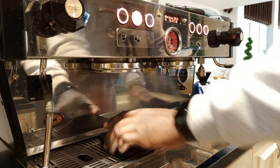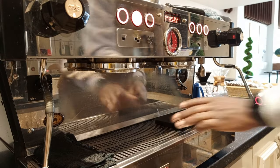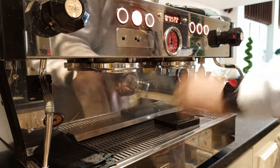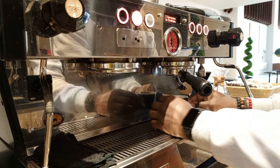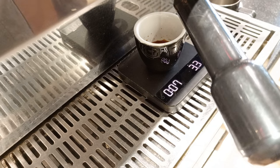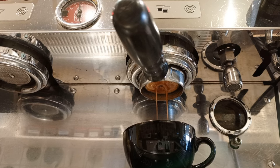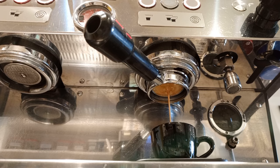I'm going to be flushing my group head and extracting the correct amount, which is going to be 36 grams in this case. Make sure to monitor everything as the extraction is coming out — check your scale and look at the flow rate, and make sure there are no leaks, otherwise you'll have to repeat the entire process again.